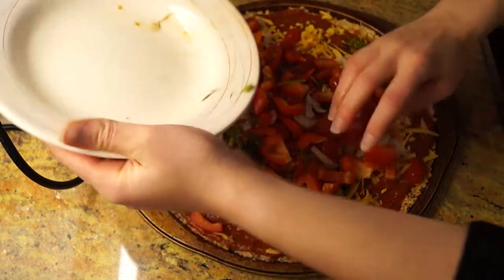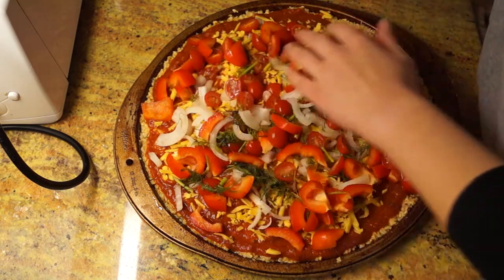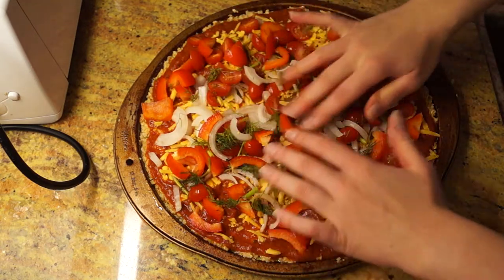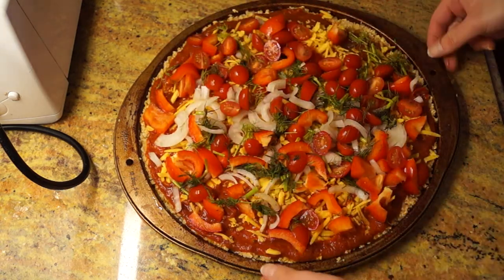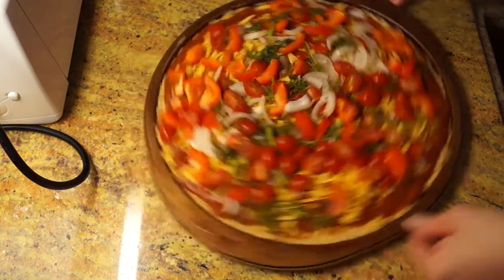I love the different colors. If you do grilled zucchini, it adds a nice green to it, or you can even do spinach. Spinach would look nice too. And if you're a meat person, you can obviously do ground turkey or even ground beef. Either way, that's how it turns out.